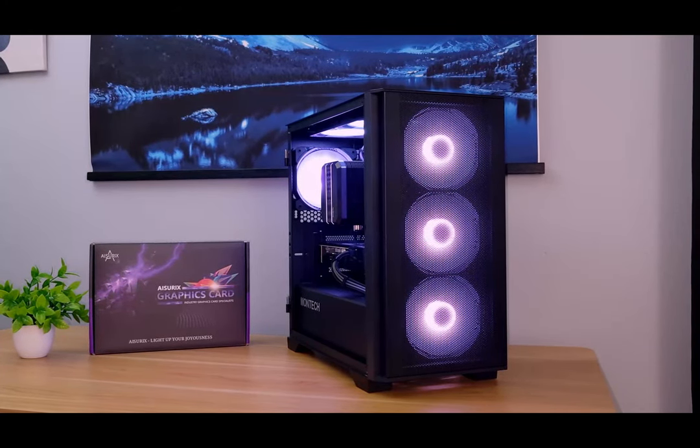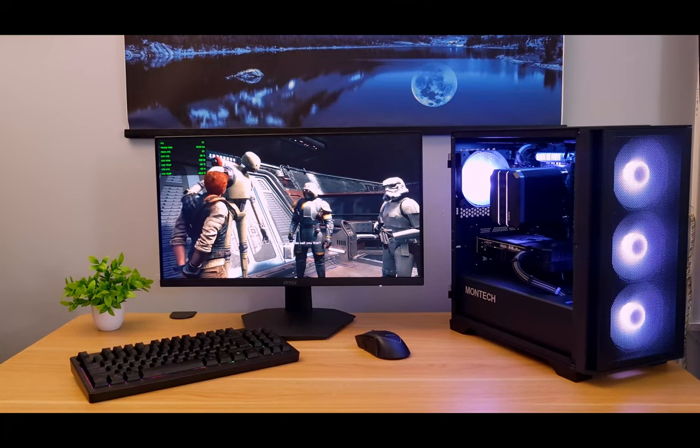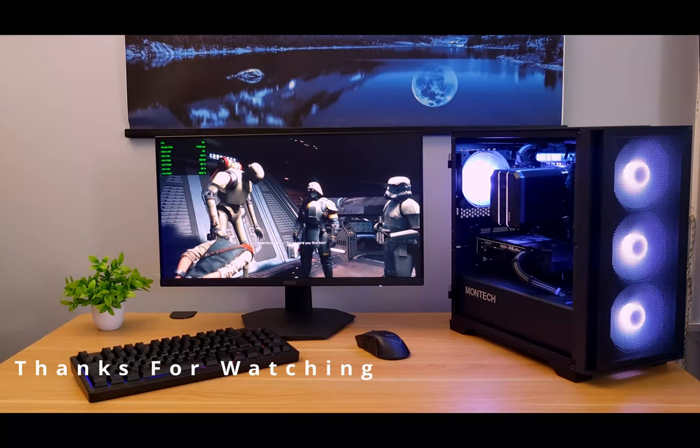So what are your thoughts on this system? Is this something you would build, or do you think it's worth waiting and saving a little more for a better system? I'd really like to know your thoughts. With that said, we've come to the end of the video — have a great day and thanks for watching. Bye now.